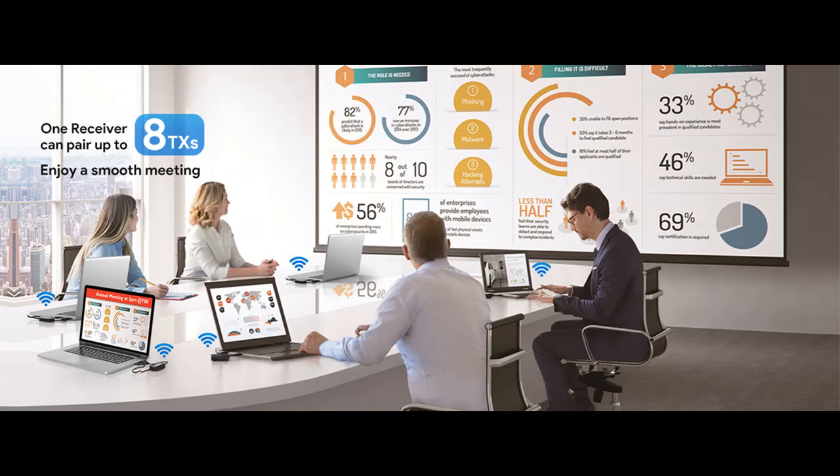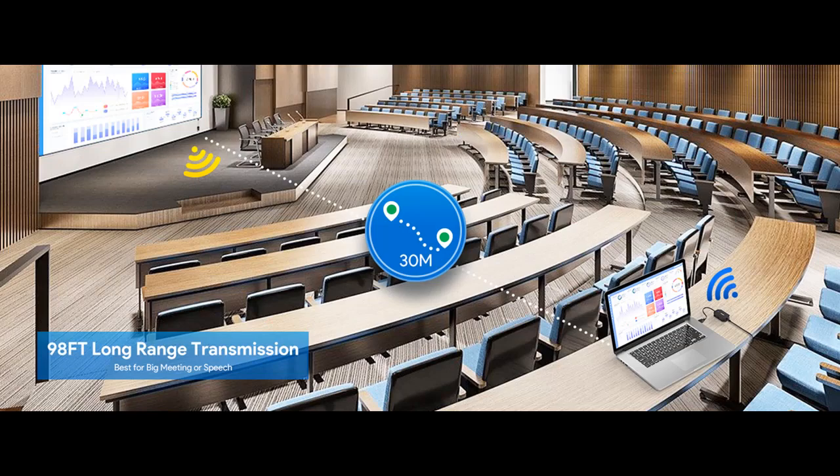You, together with your family and friends, can immerse yourselves in movies, live sports, Super Bowl, World Cup, and gaming.